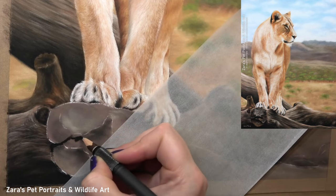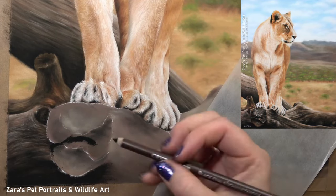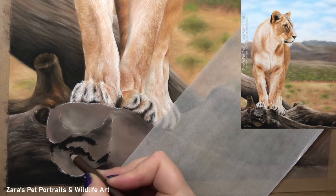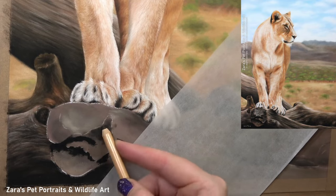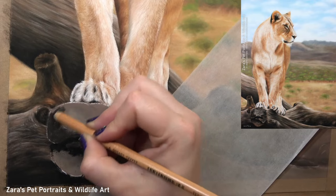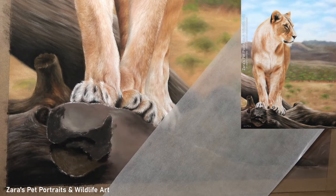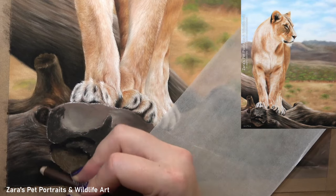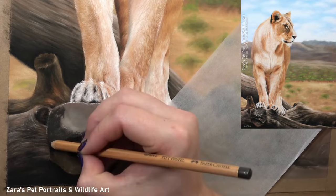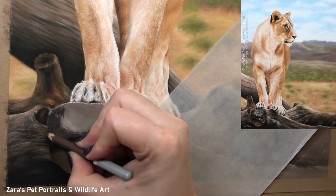Now I've got the base layer in place, I'm going to focus the rest of this video on the main branch that the lioness is stood on. The next layer on top of my base is again just mapping in where the main lights and darks are — I'm really not focusing on details; we want to save those for additional layers. I put a lot of emphasis on the base layer stage because this is the foundation for our details. This second pencil layer is all about reinforcing those lights and darks and tidying everything up, but still keeping it as a base layer.